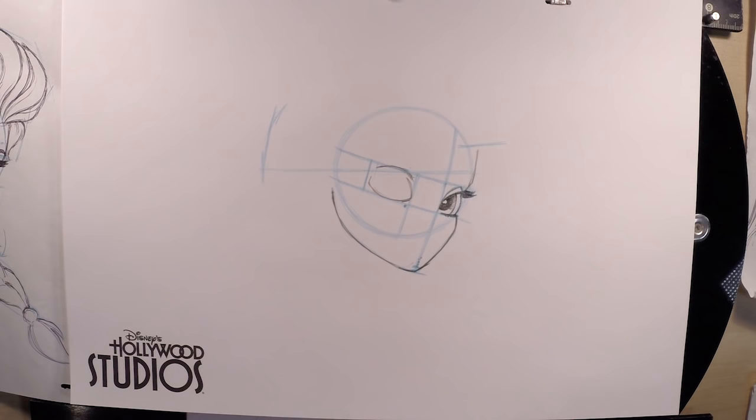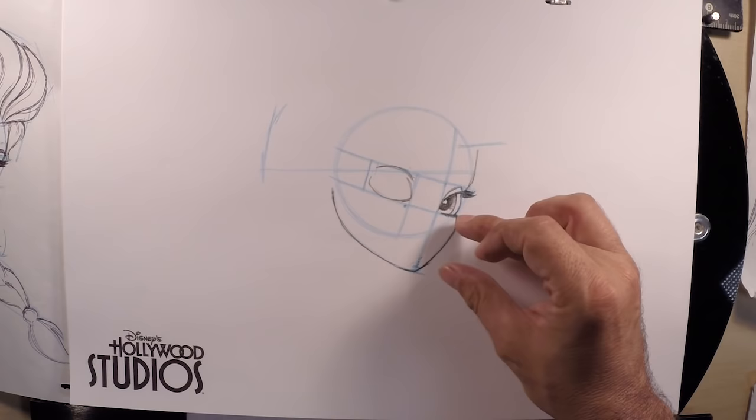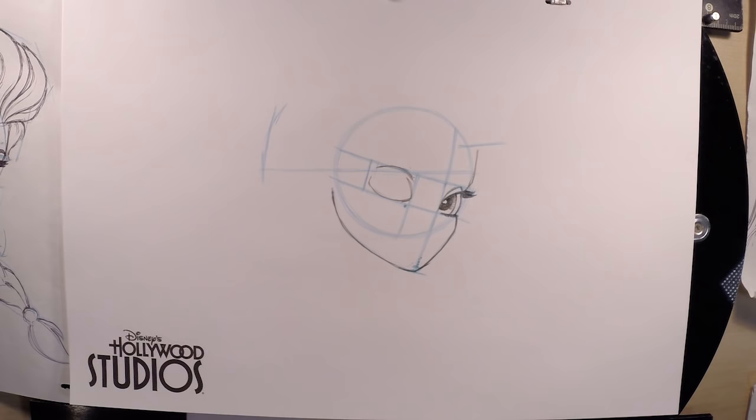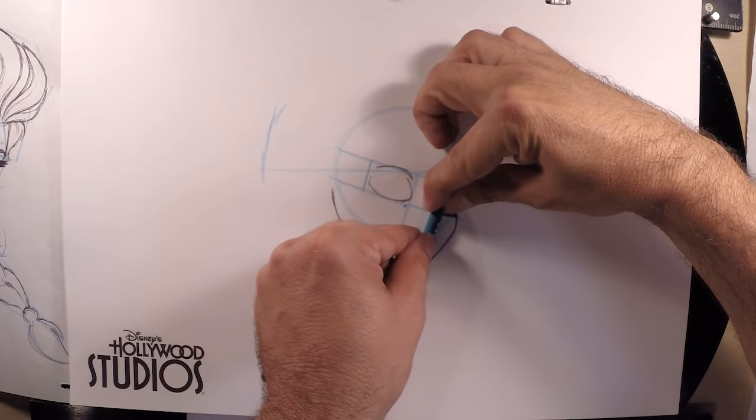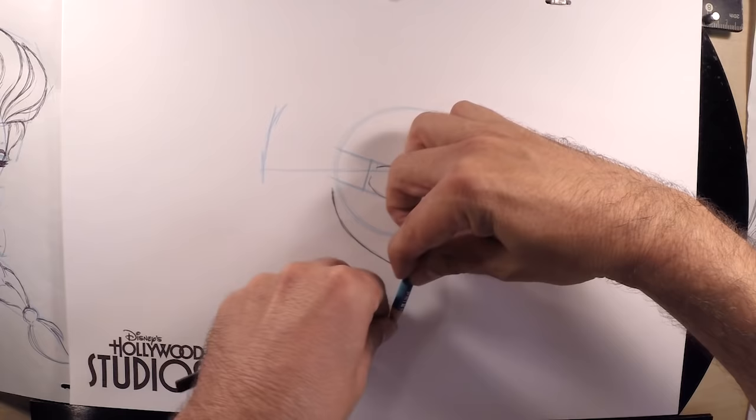Before we go into the details of the left eye, we need to figure out how far the hair goes below the chin. From the guideline for the bottom of the eyes, measure that distance and shift it all the way down — now we know the very bottom of where the hair is going to go.